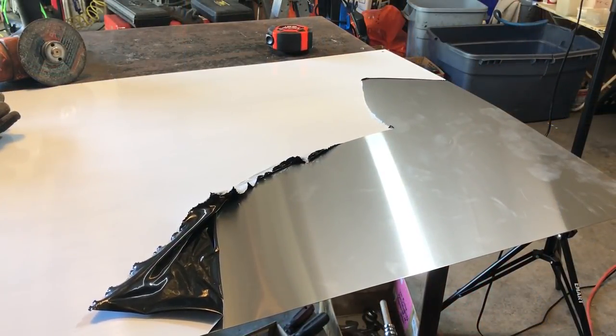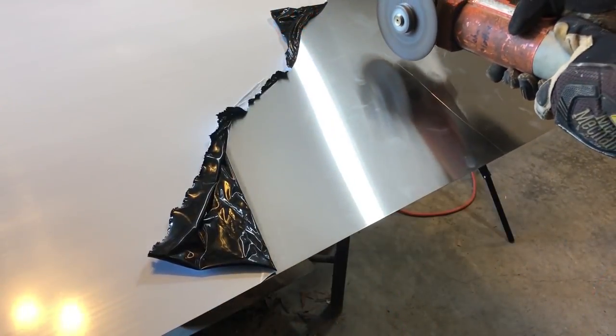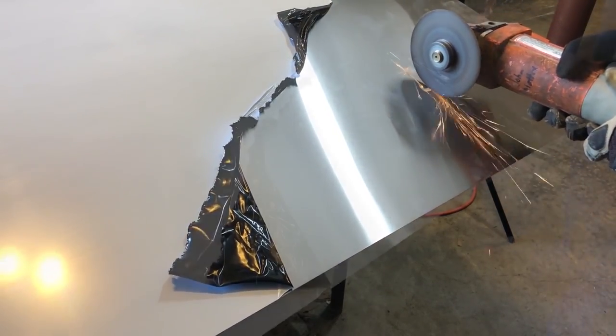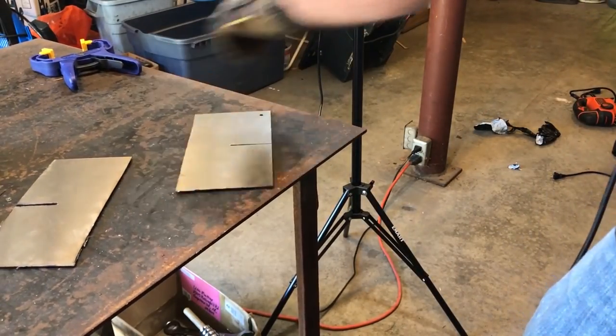I'm going to make the fins out of stainless steel. This is flashing normally used as backing behind a stove top. I'm going to cut an 8 by 8 inch square, again reluctantly using the die grinder instead of a sawzall or a jigsaw. I will then cut the square in half. Now I'll cut a groove halfway through each square and fit the two together.